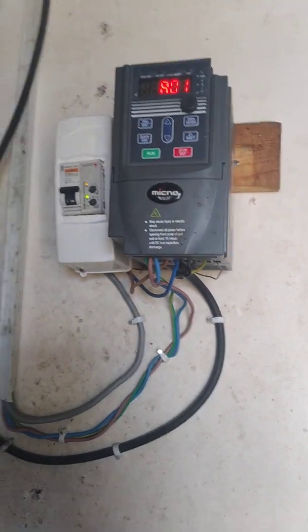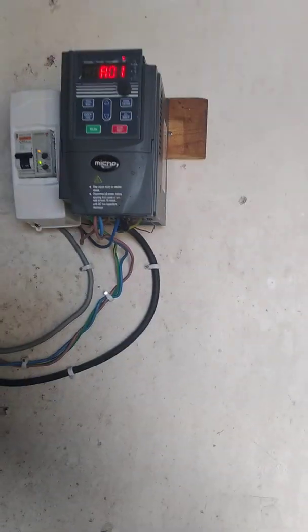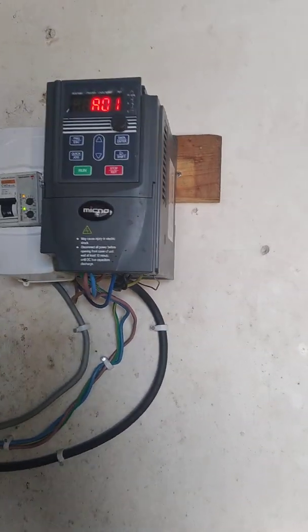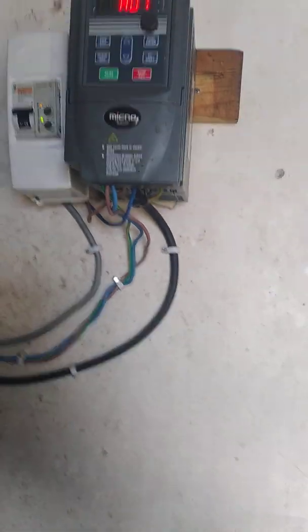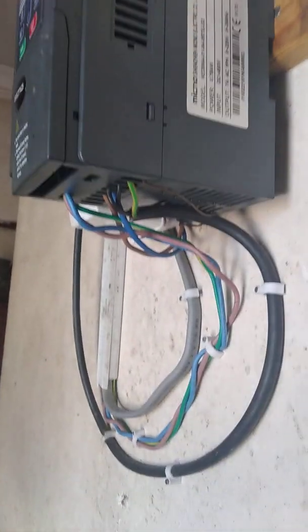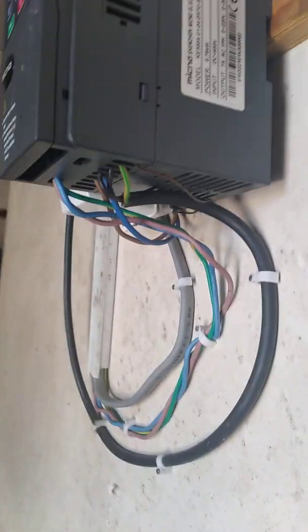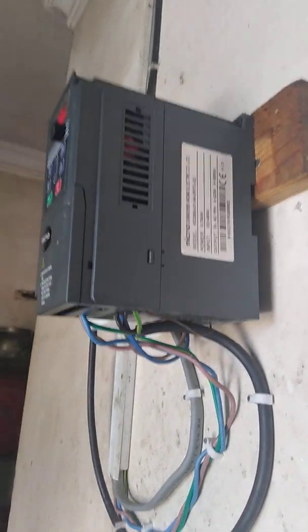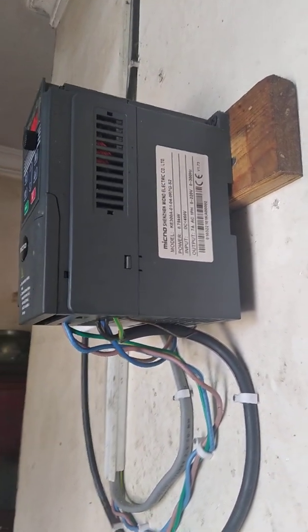This is a mikno controller used to pump water to the tank as well as to configure sensors for low water shortage and a full tank. The power input is DC, up to 450 volts, as well as normal AC input 220V, with an output of 7 amperes single phase.